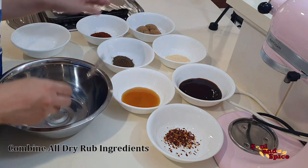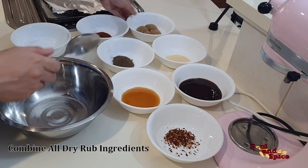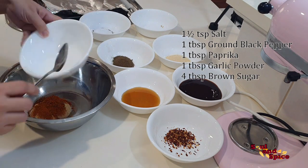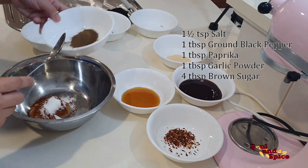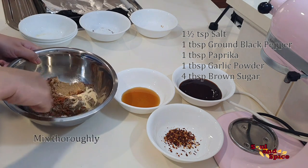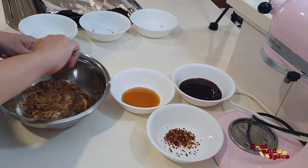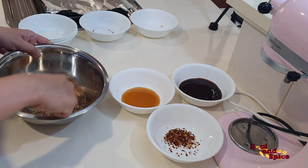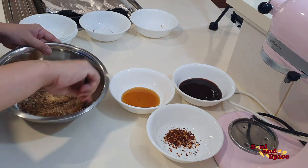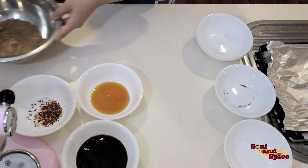Basically you just need to combine all the dry rub ingredients. Just mix it until well combined. Once mixed, you can set this aside.